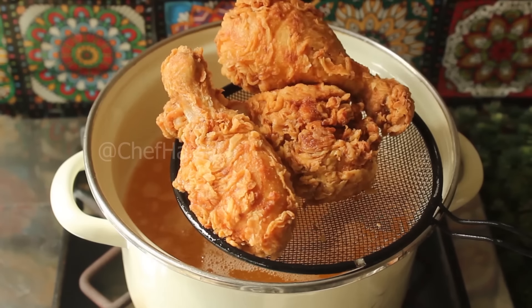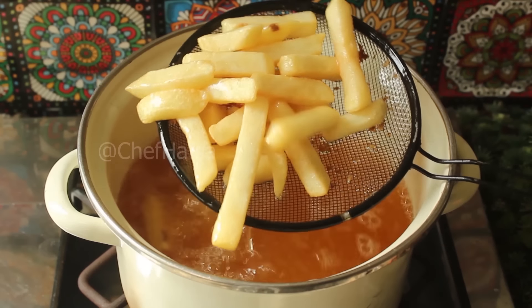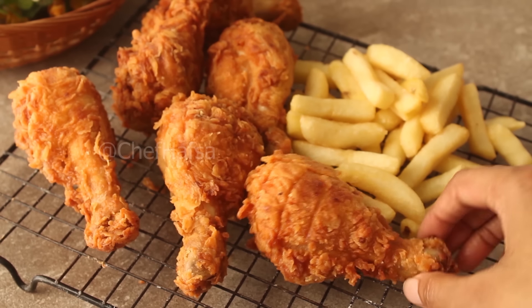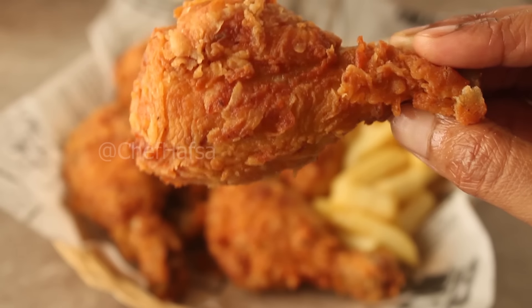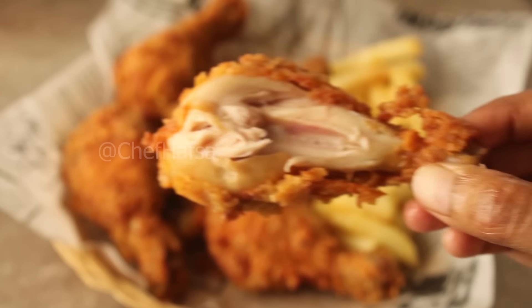We will remove the chicken and fry the remaining pieces. We can also make fries alongside. The fried chicken is now ready — the flavor is very yummy! If you liked this crispy fried chicken recipe, please like this video and subscribe to the YouTube channel. We will see you in the next recipe. Inshallah. Allah Hafiz.